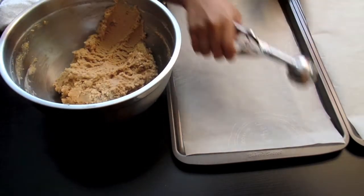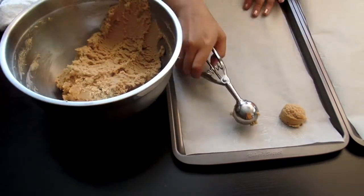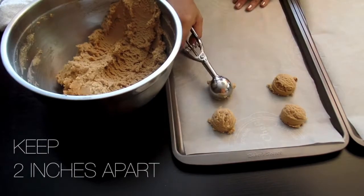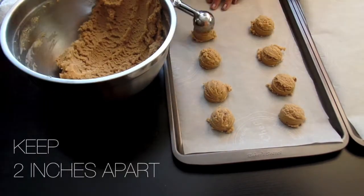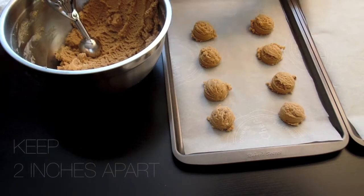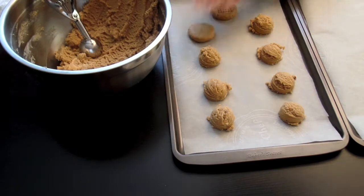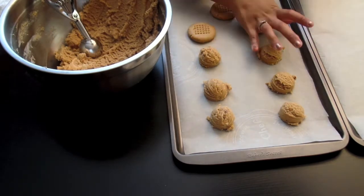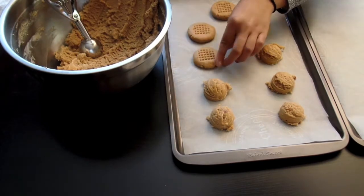I'm also using a mini ice cream scoop — that's optional, just in case you want your cookies nice and even. I'd like to emphasize: please put them two inches apart. I obviously did not in this first batch, and I regretted it. You'll see later why.